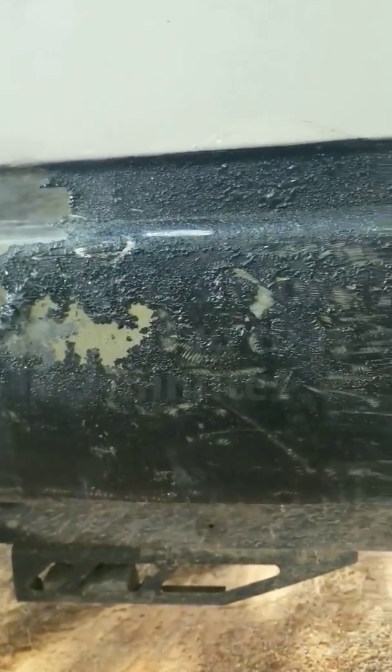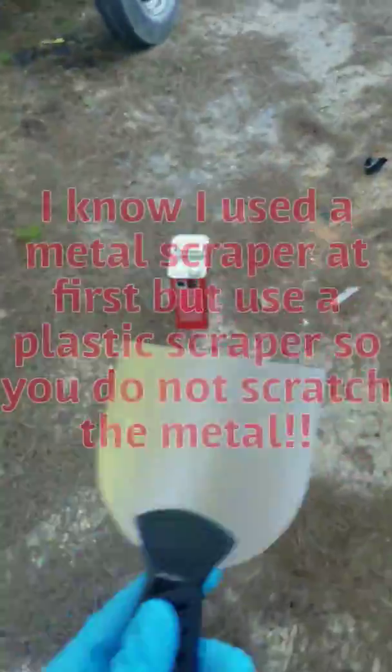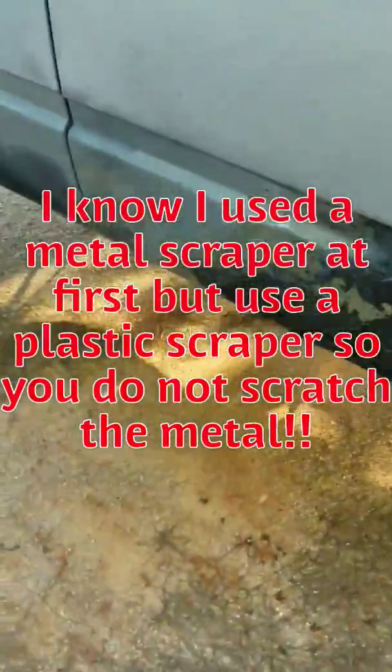We're gonna let it sit for about five minutes and come back and see what it does. So it's been about five or so minutes — we're gonna take this scraper and see what she does.